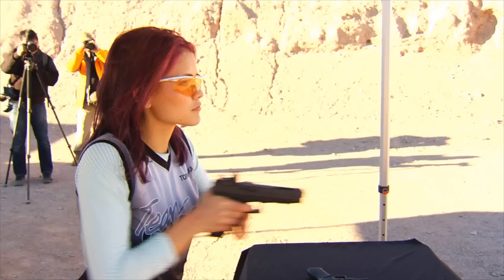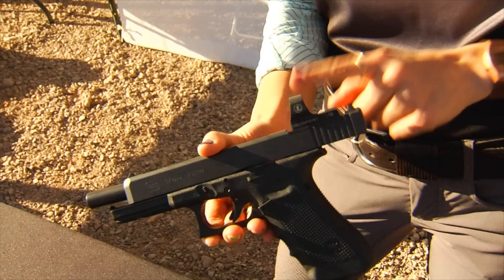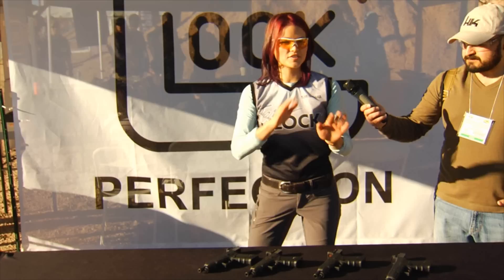Specifically about the new optics system — competition has really trailblazed optics for us, and we've seen many great applications for an optic. So Glock has finally offered that as an option. There are four different plates to be installed, letting you choose between eight of the most popular optics. It also comes with a plate so if you want to still use iron sights, you can insert it and it'll be just like a normal Glock.